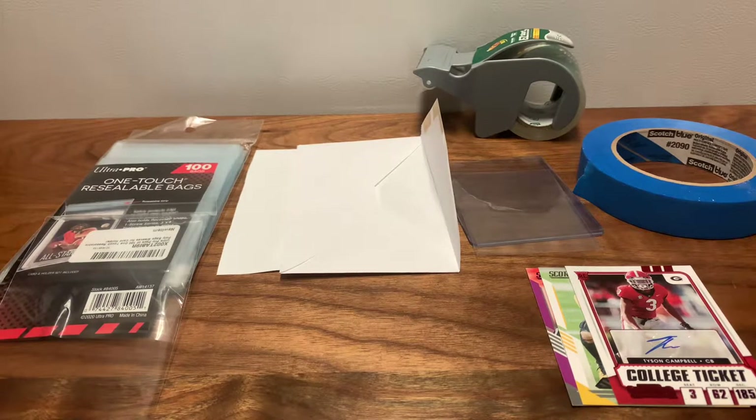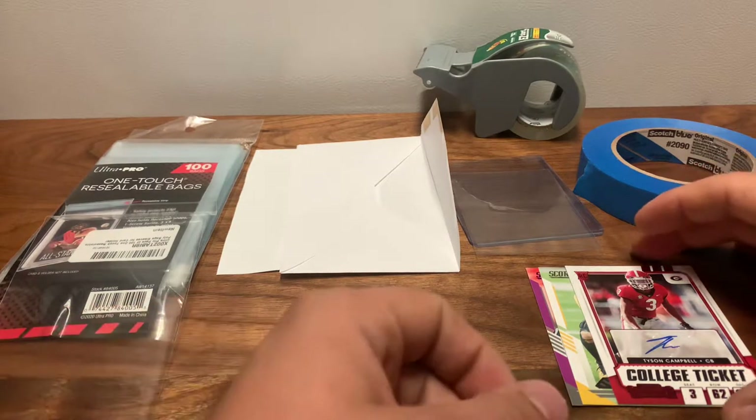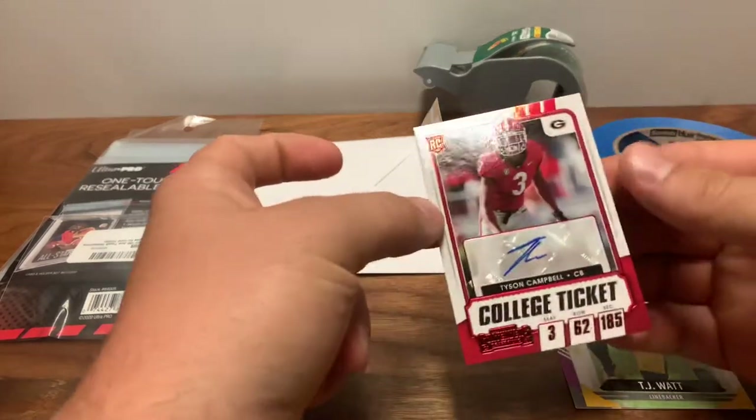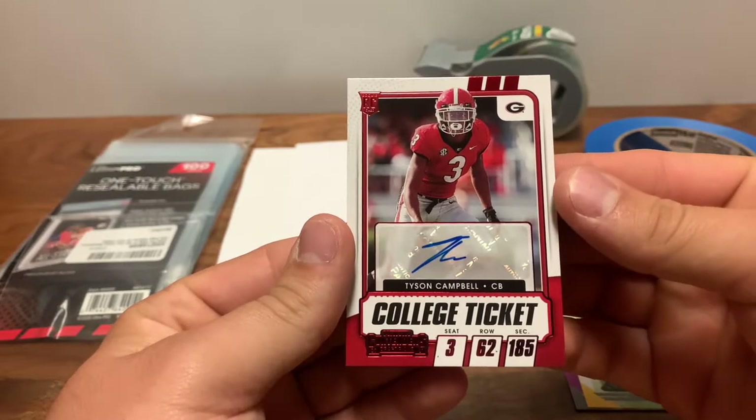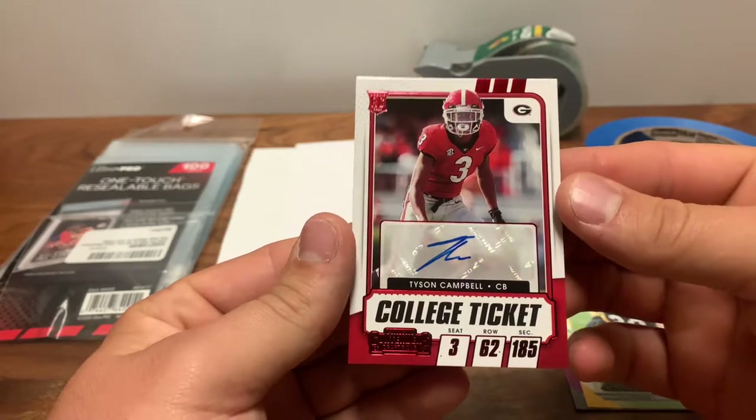Hey guys, hope you're doing well. Tonight I'm going to make a short video on how I pack my eBay envelopes for shipping cards — cards and coins under twenty dollars in value. It's a really cost-effective way to ship cards that maybe aren't those cards that sell for thirty, forty, fifty, a hundred dollars. The money-makers. This guy right here, Tyson Campbell — I currently don't have him in a sleeve yet — he sold for about three or four dollars.